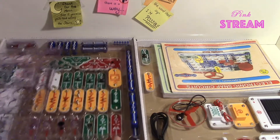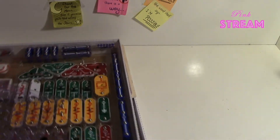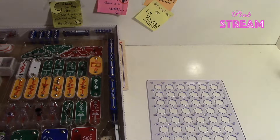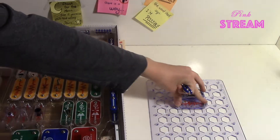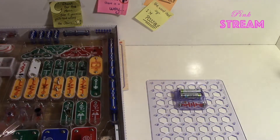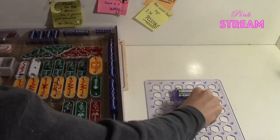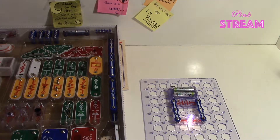I'll show a little circuit to show how SnapCircuits makes it much easier. Here we have our platform, our light, and our power. We just put it on and snap it — that's why it's much easier than doing it with wires. We just snap the wires and as you see, it works.